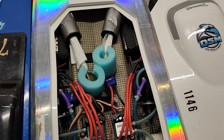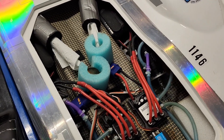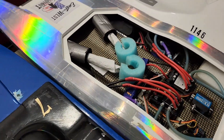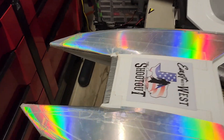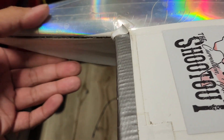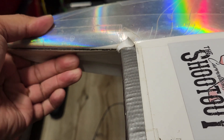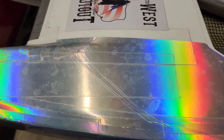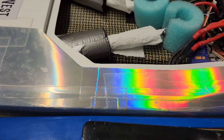We race twice a month and each race we have multiple heats, and we beat the living hell out of these boats. This boat has had a rough life — that's all gorilla tape holding it together.